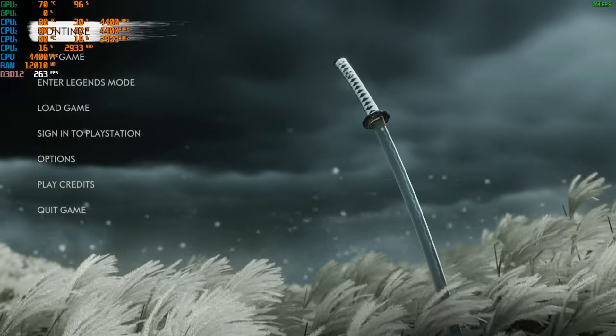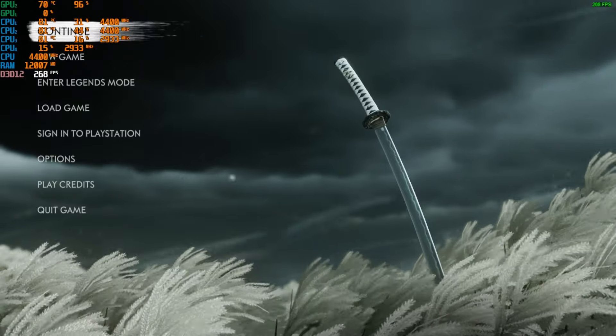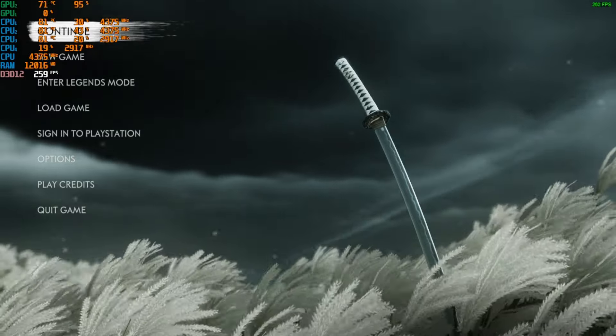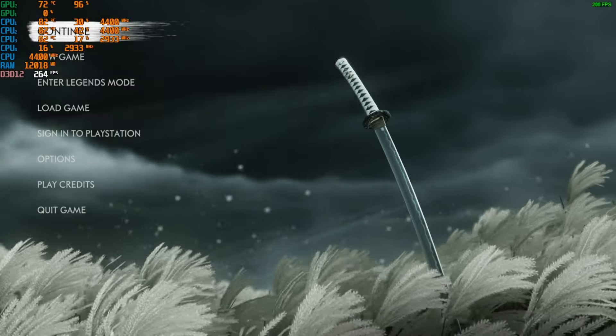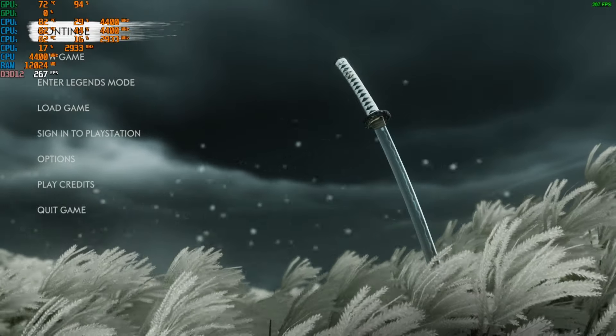Welcome back everyone. Today we're going to be testing out Ghost of Tsushima on the ASUS TUF A15 with an RTX 4060. Not going to lie, very excited for this one but also very nervous because this is going to be a very intensive game. We're going to begin on very low, then low, then medium, high, and then ultra.